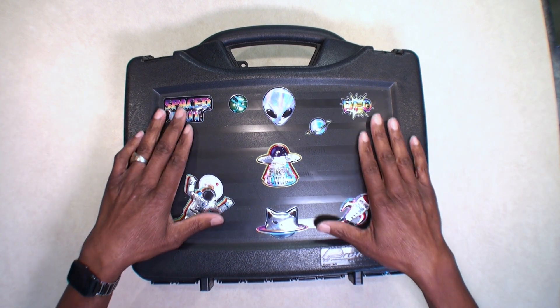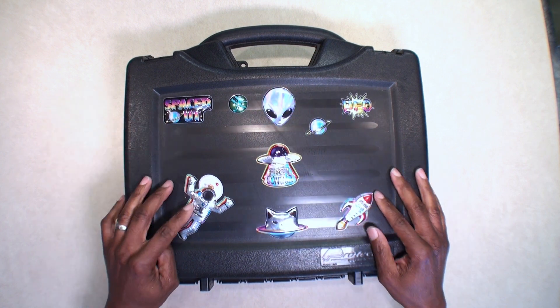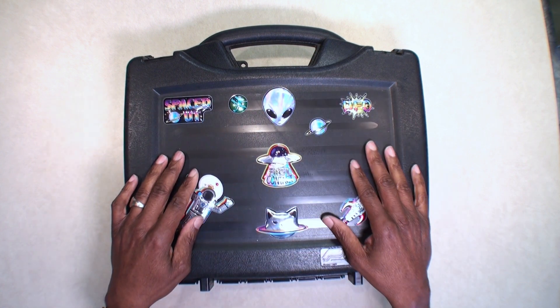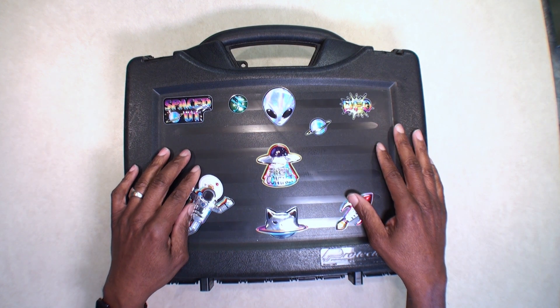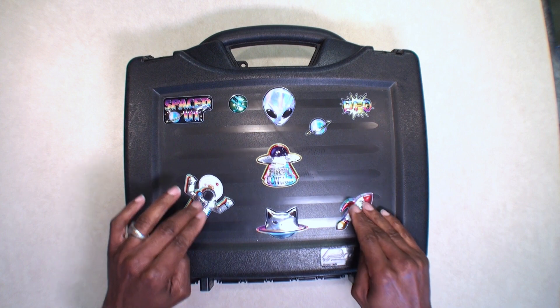Hope y'all like my stickers — I got these from Dollar Tree. I like to stick some stickers on my case so that I can identify it if somebody tries to walk off with it. These are some little embossed-type stick-on stickers.